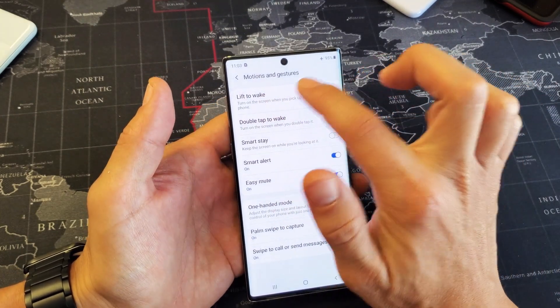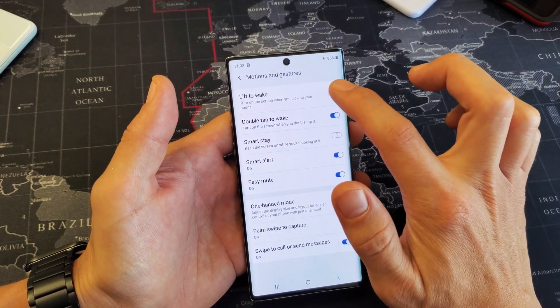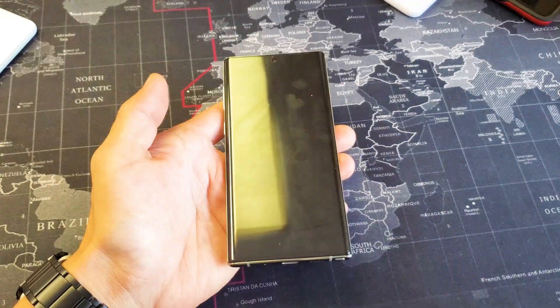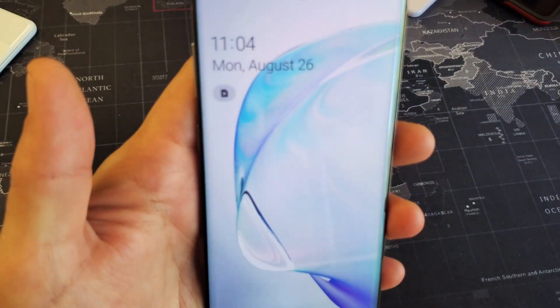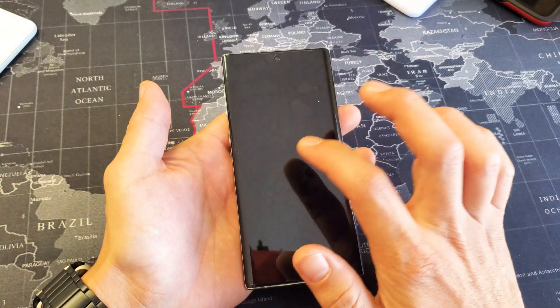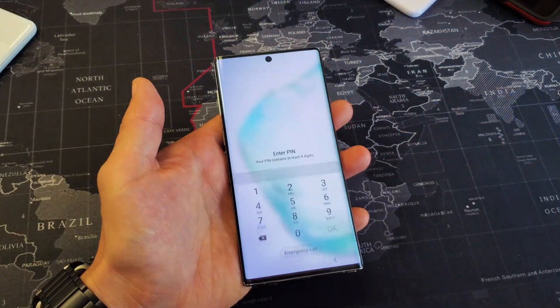Also take note up here is Lift to Wake. So Lift to Wake — basically if your phone is asleep right now and then you go ahead and lift it up, it's going to turn on. And also I had the double tap on so you can still double tap right there.